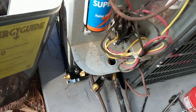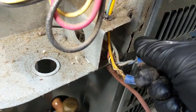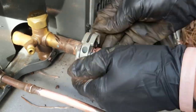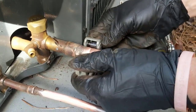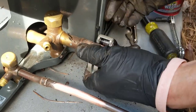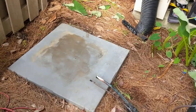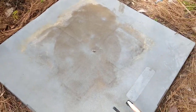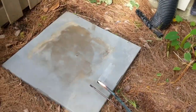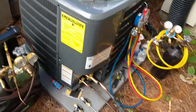Got the whip out. Do the low voltage. We've got the old one out. Now I'm getting ready to bring the new one over. Got the pad all swept off. We'll get this one set in and get ready to braze up the lines. New unit in place, got all the tools set up.